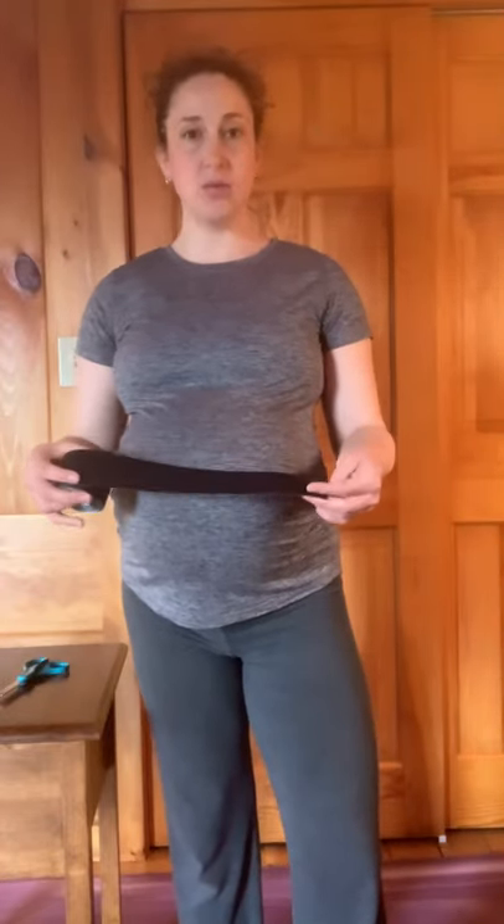Hi, I'm Rachel Pope, physical therapist and certified yoga teacher with RunYogaTherapy.com. Today we're talking about pregnancy applications for kinesio taping — ways that you can help support the belly. I want to go over a technique that's going to give you maximum support for the belly, sort of a belly sling.